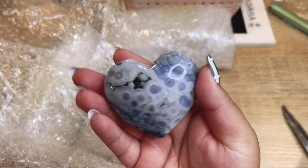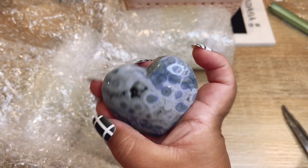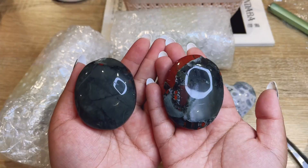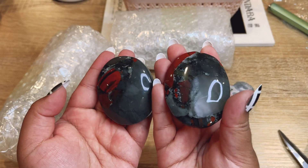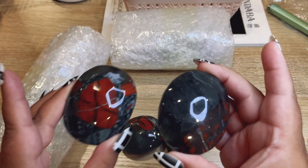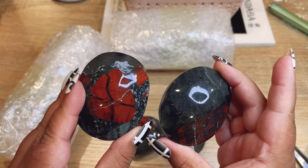I totally forgot I ordered these — these are ocean jasper hearts! Wow, this one has so many orbs. These are like the veinless ocean jasper that you've been seeing. This one has a little jersey pocket. Oh, these are palm stones — these are African bloodstone palm stones. They are so cool. I actually opened two more the other day and I was like, wow, those are super special.